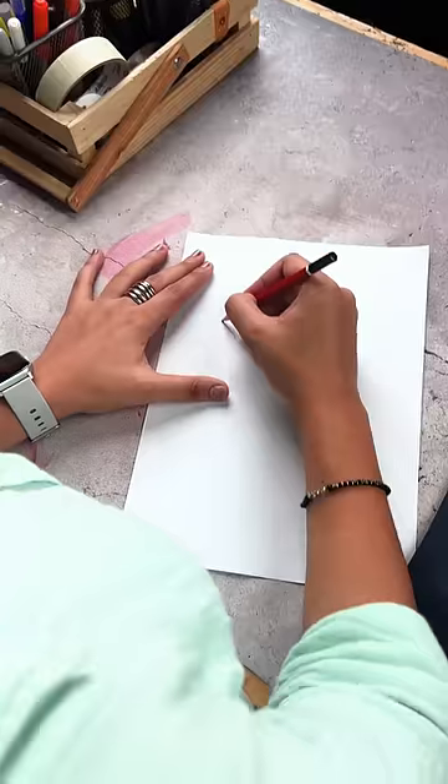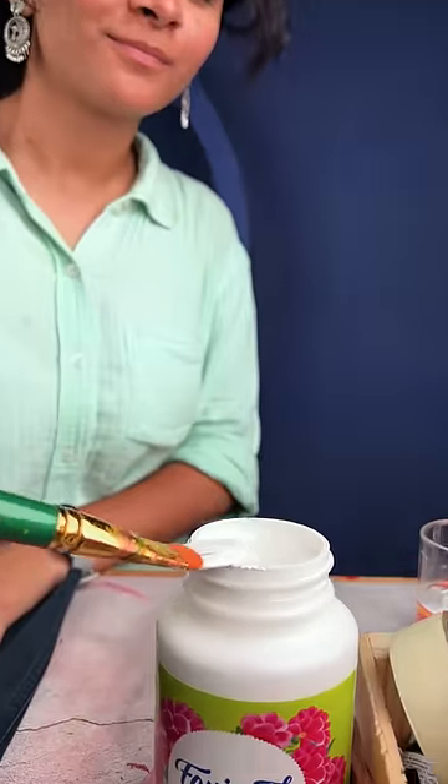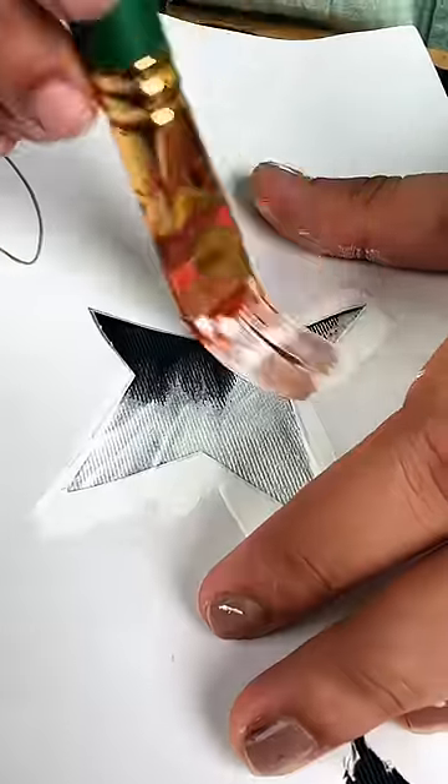I didn't want to add newspaper to the jacket so that the colors don't go there, so I used this technique. If you think the colors are so good on the paper, how do you do this video? Let's go!